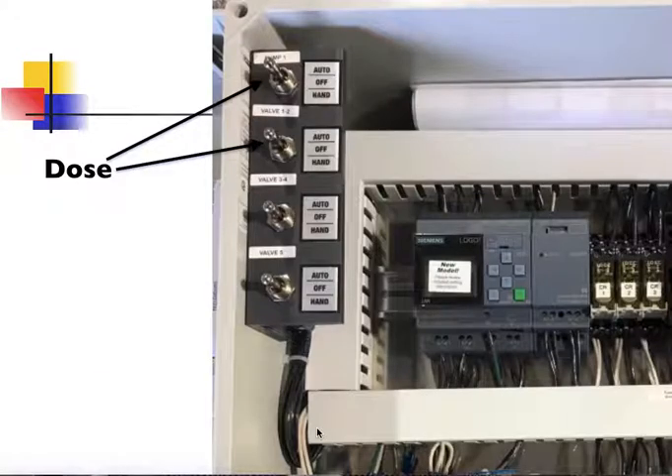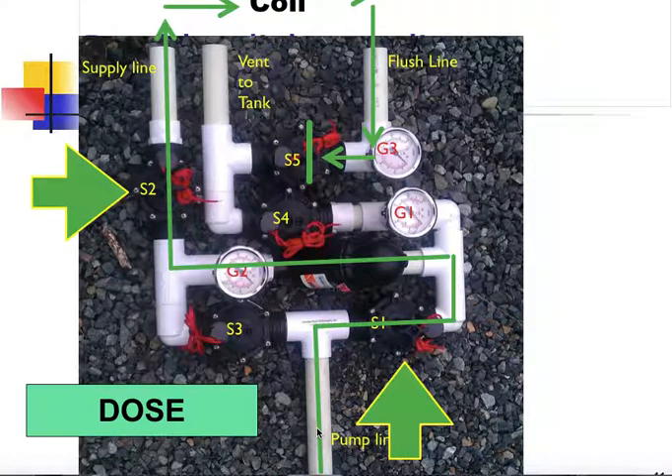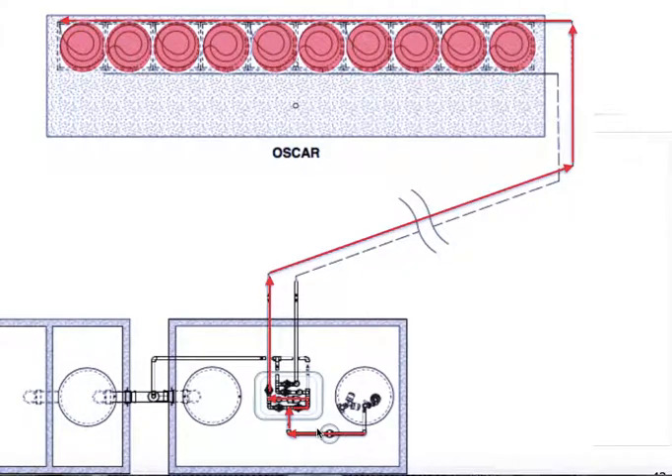To check and manipulate the headworks to verify wiring is correct, we need to energize the appropriate valves so they open and turn the pump on. There are four toggle switches in our control panel: one operates the pump, one operates valves one and two, one operates valves three and four, and the last switch is for valve five. To mimic a dose, we turn the pump on and energize valves one and two — this allows the OSCAR coils to be dosed. Because valves three, four, and five are closed, the only flow of liquid will be to and throughout the emitters in the coils of the OSCAR.